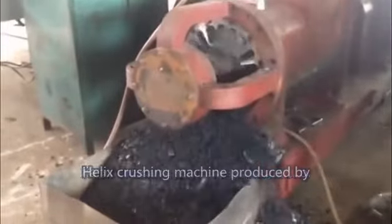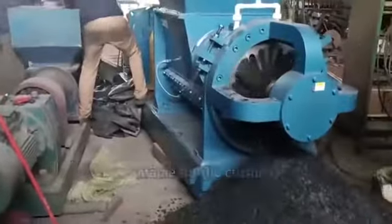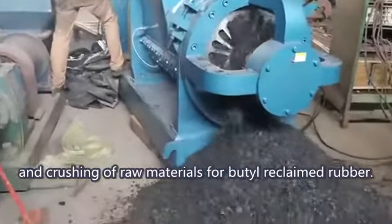The Helix crushing machine produced by Zhangjiang Vitamachinery Industrial Co., Ltd. is suitable for the crushing of raw materials for butyl reclaimed rubber.